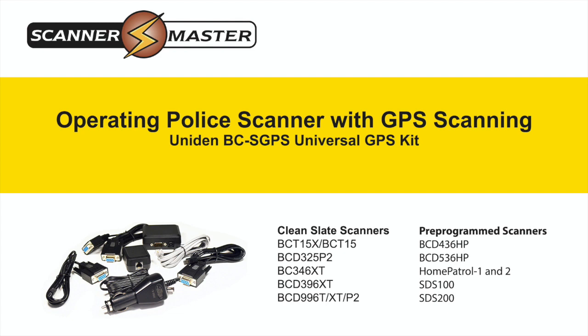I'm Jonathan Higgins, scanner expert for Scanner Master, operating a police scanner with GPS scanning.